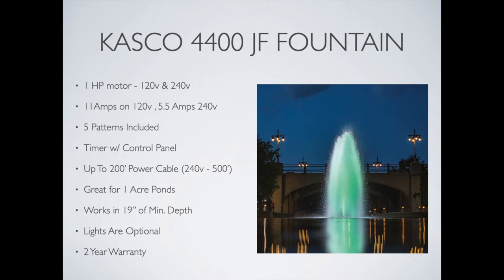If you're interested in figuring out how much this might cost to run in your pond, below this video on YouTube I've provided a link to an online electrical calculator which will tell you how much it will cost to run any pond aerator or fountain any amount of time using your local kilowatt hour rate. Check that out if you want to know more about the cost of operation of any pond fountain.